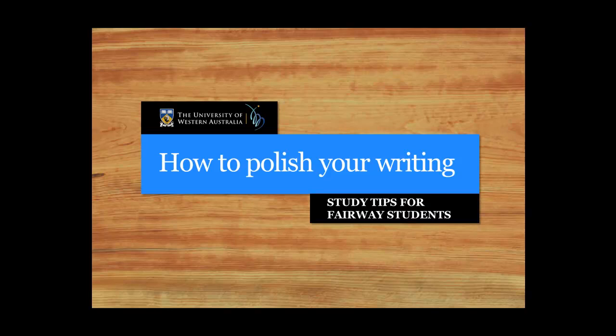Hello and welcome to the Study Smarter and Fairways screencast on how to polish your writing. Polishing a piece of writing means knowing how to effectively revise, make drafts and edit. Whether you are working on an essay, a report or a creative piece, you need to go through a certain process in order to get it to its final version. Knowing how to polish effectively will help you make your writing the best that it can be.